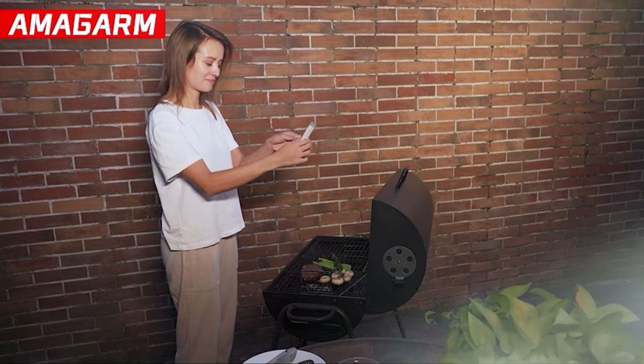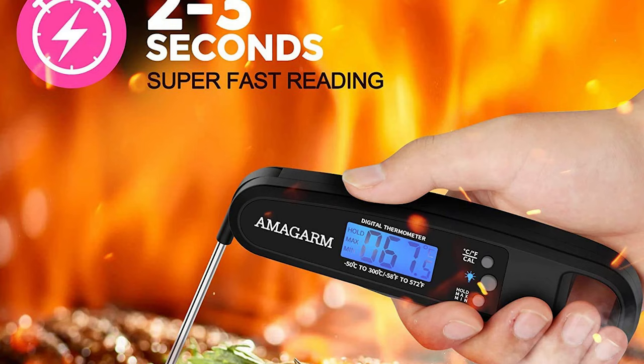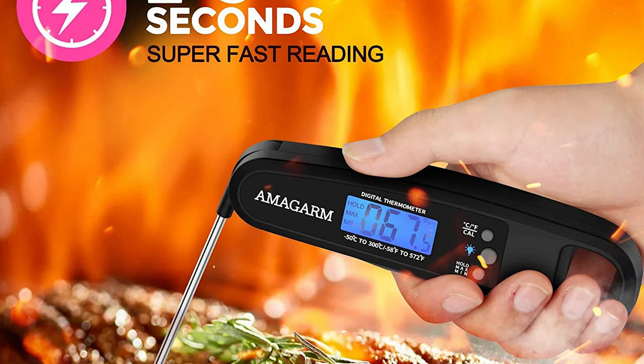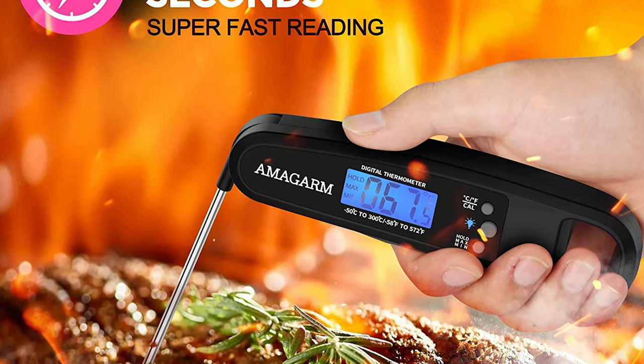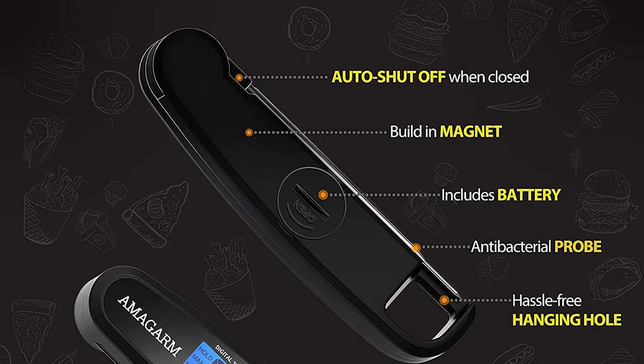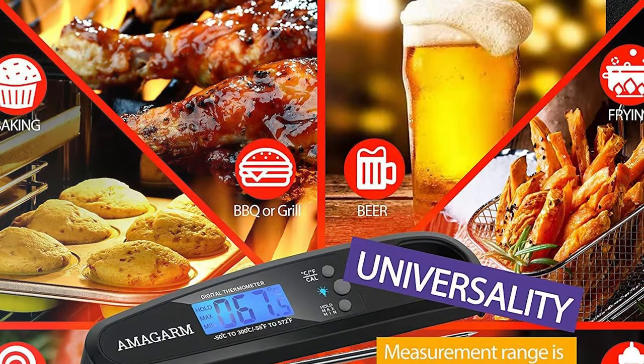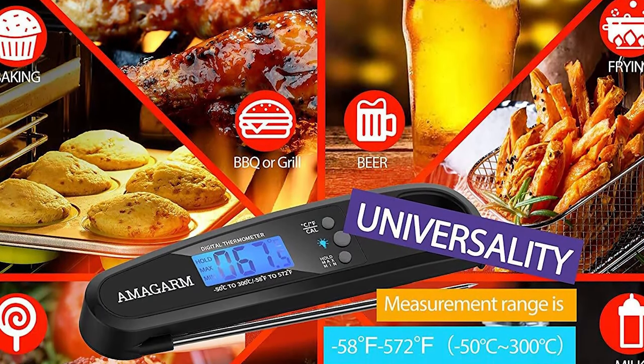It also has quick readouts ready in about three seconds max. You can hang onto the body of the thermometer and insert it into your food, or utilize the finger hole at the end for more control and to keep your fingers away from the heat. Other notable features include the auto-off function, a foldable probe, and the ability to withstand high heat enough to check oil temperatures too.